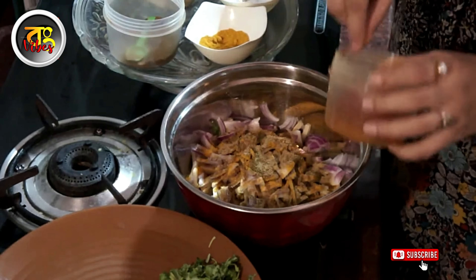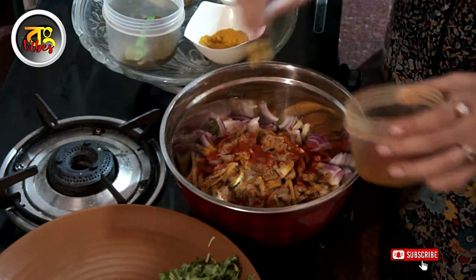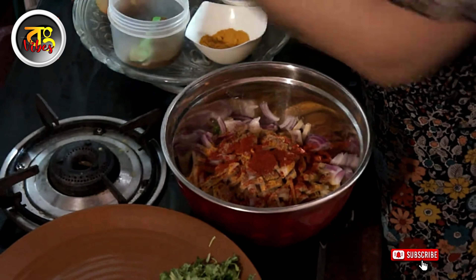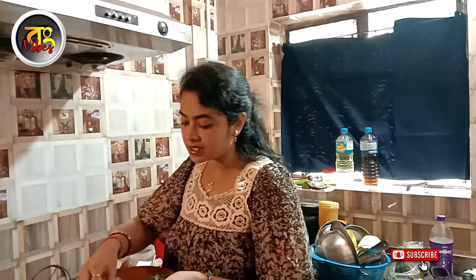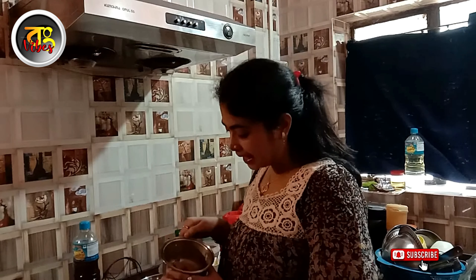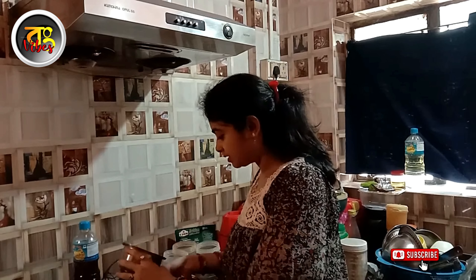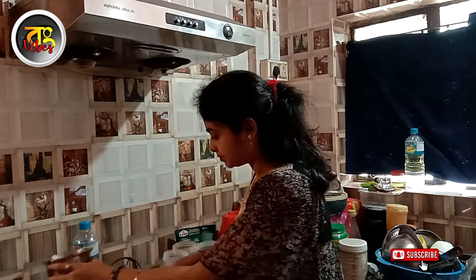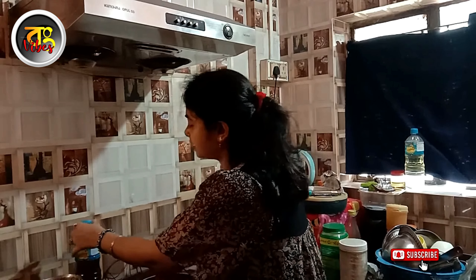Now we're going to add the color. We're going to add color paste. How much of this paste is needed? We have to make this paste very smooth. We will make this paste.